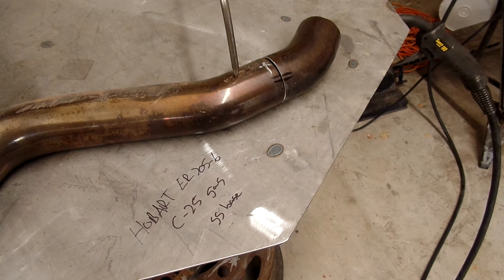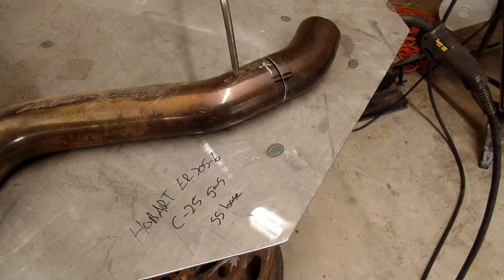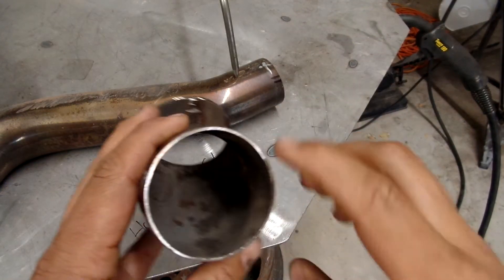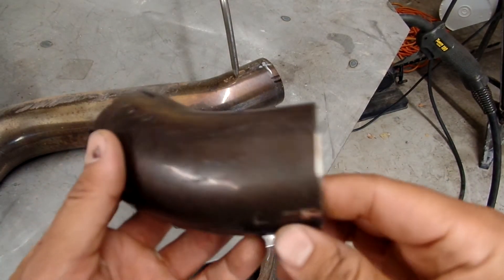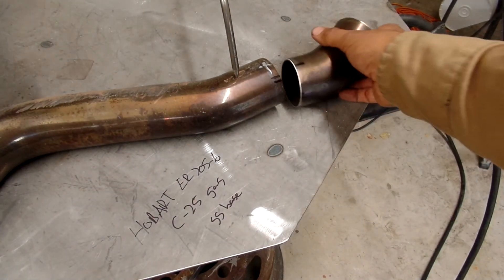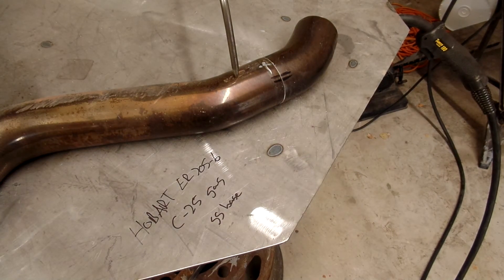This stuff is really thin — I'll mic it for you — and we'll burn it and see what it looks like. Another issue these guys usually worry about is penetration through the inside. They want it real smooth. It's usually mandrel tubing and most likely chased, so it's free of obstructions. It's about flow — they get more flow out of it because they're looking for every ounce of horsepower they can get. But he didn't care about penetration either, so I'm not worried about it.